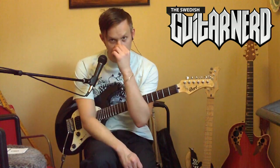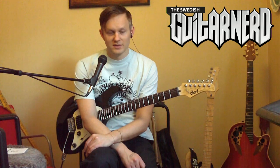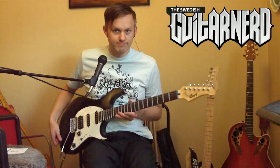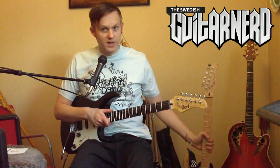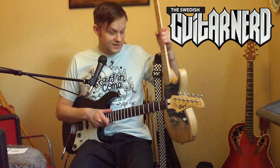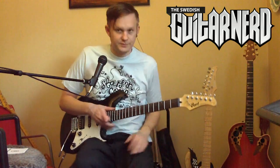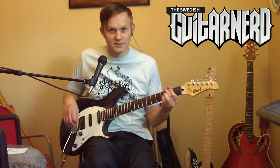I walked into my local guitar shop and got the cheapest one. This is the cheapest guitar in the store, and it kind of fits me since I've done a review of my main guitar, the Cort G260. So the G210 versus G260 — I have some kind of connection to this brand and this model.